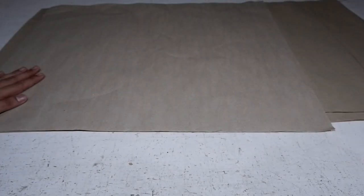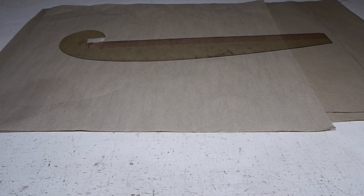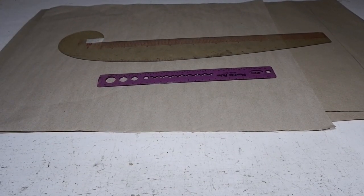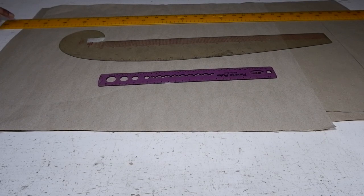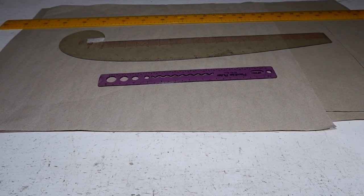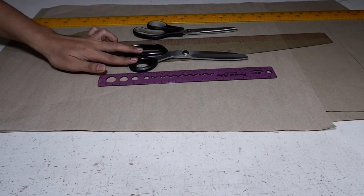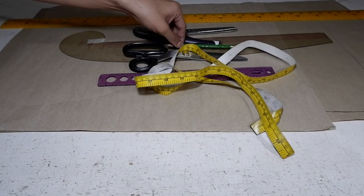These are the materials that you will be needing for this tutorial: pattern papers, all-in-one ruler, your flexible ruler, engineer or architect's ruler. You need this for PPE because we are going to make a long gown for PPE. Paper scissors, fabric scissors, tape measure with inches and centimeters, and of course your pencil.